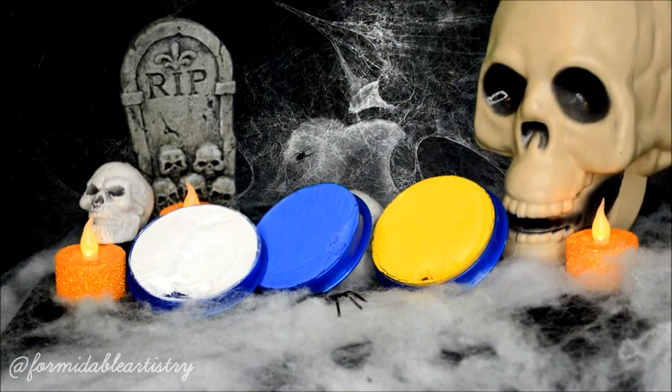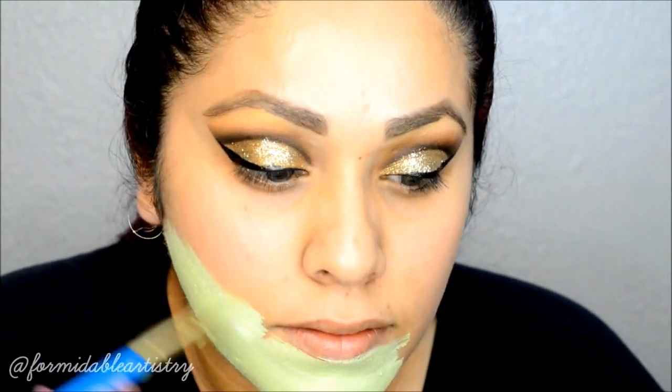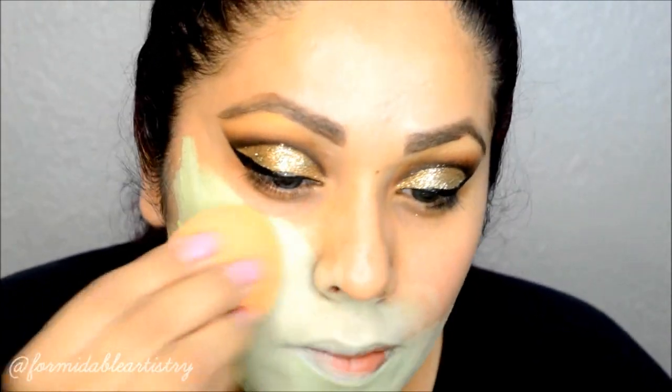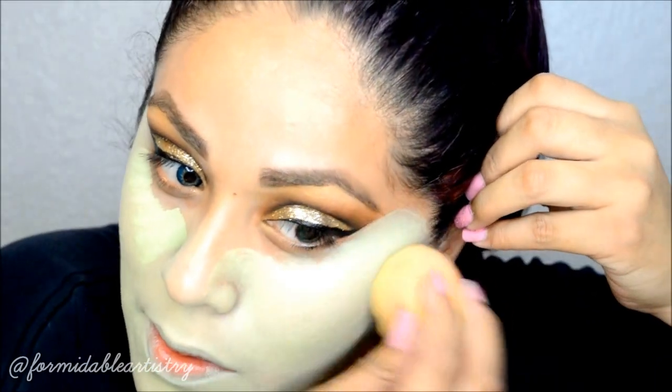Next I mix these three Snaziru face paints to get a light green color — the yellow, the blue, and a lot of white to make it look very pastel. I begin applying it with a brush, then go in with a damp Real Techniques sponge to really blend it into my skin, gently applying around my eyes to not disrupt the eye makeup.